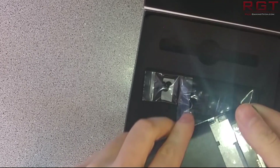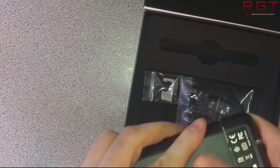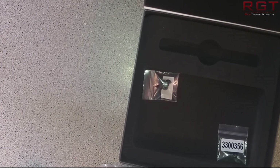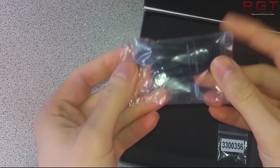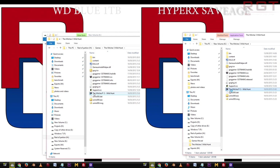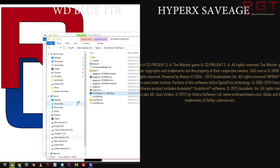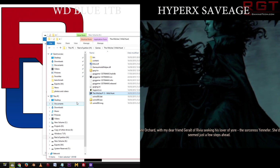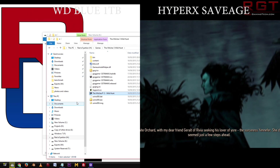We'll be running the HyperX Savage through a variety of benchmarks including both gaming and synthetic so we can get an understanding of just how well the drive performs in real world scenarios. If you want more information on our testing methodology, our system, or more shots of the drive itself, feel free to look at the article linked in the video's description. First up we'll be taking a look at CD Projekt Red's Witcher 3, primarily focused on the loading times.